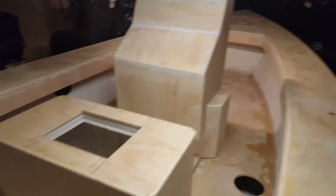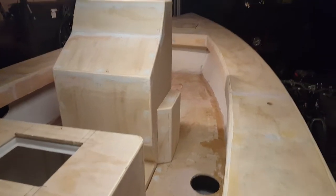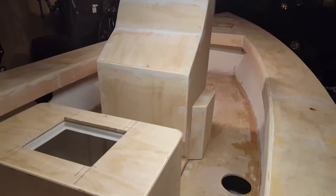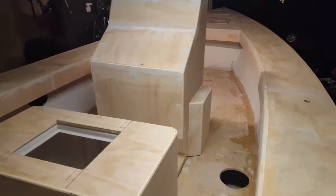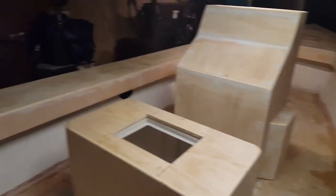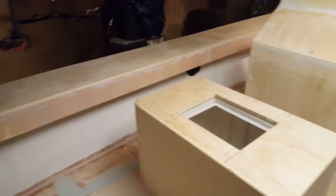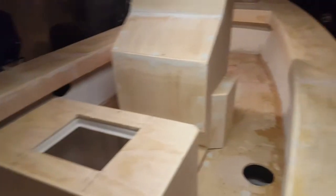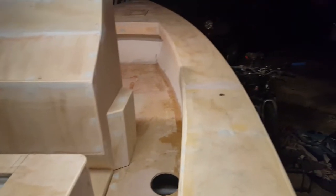This video is going to be talking about progress up to this point on my 24-foot center console. It's January 2019, a bit cold out but getting in a lot of sanding. As you can see on the boat, I've got everything faired out, sanded, and ready for fiberglassing on the floor and on the gunnels.